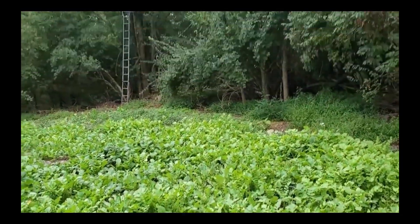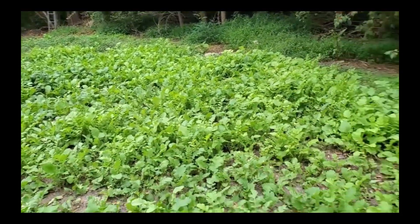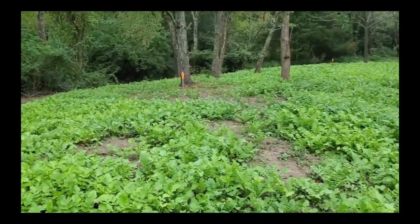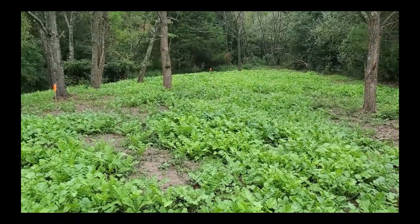Anyway, ours turned out really well. As you can see, the tree stand is right there and these turned out really good. So if you want to put brassicas in, don't make it complicated. If you have any questions, just send them in a comment. Don't forget to subscribe, give a thumbs up, and leave a comment on our channel.